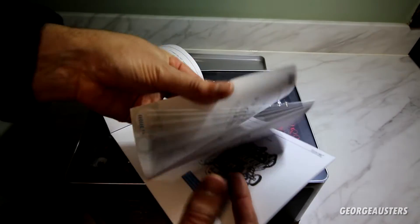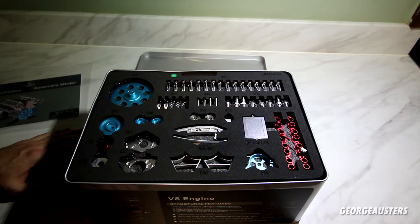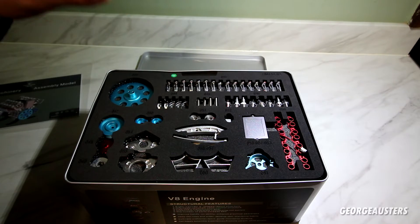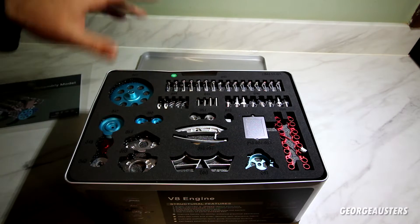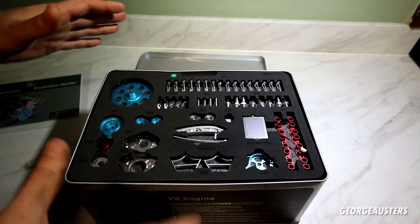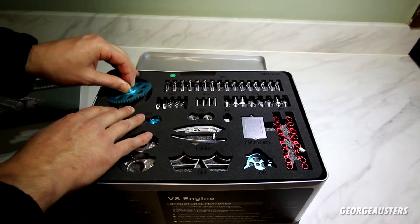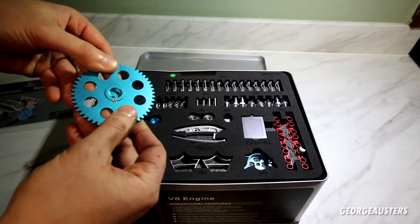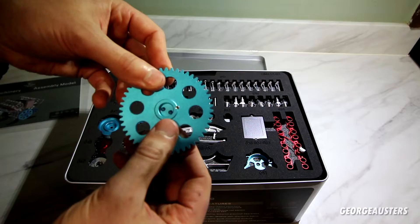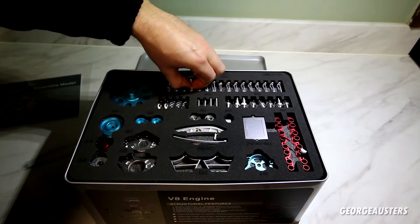It looks relatively easy to follow along. One thing I really want to make a point of: this is a metal engine, so it's comprised of aluminium and steel parts. There are some model engines out there that are plastic, and they're obviously not as good as this. To have a fully metal one just looks and feels a lot better. Even this — I guess this is a crankshaft pulley — it feels really nice. And I guess these are the valves.